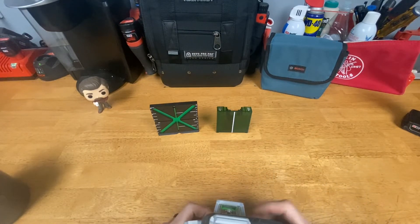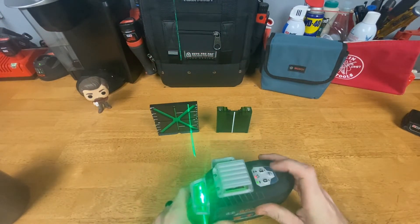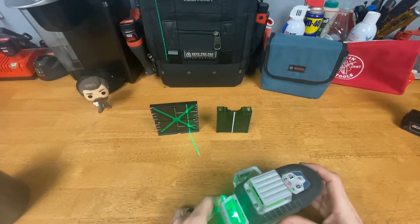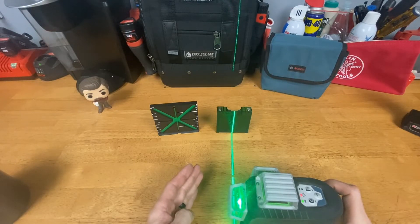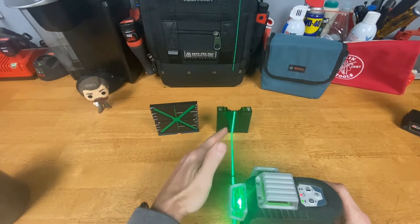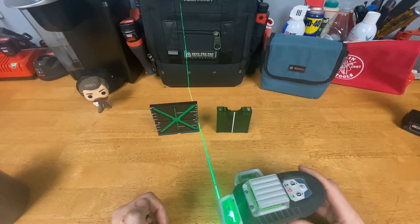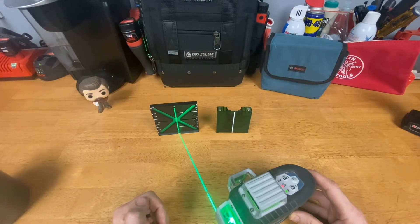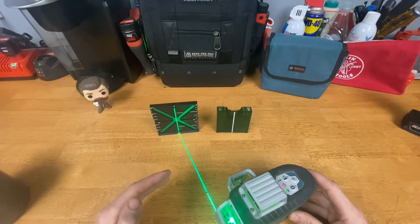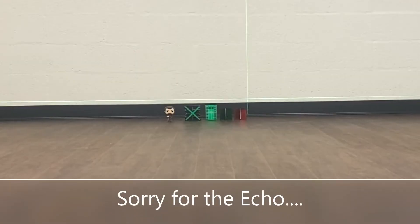I'm going to show you up close — and this is going to be something hard to show on camera because lasers react differently on camera. I'm using my Bosch three-plane laser. You can see as I go across the Bosch card and hit that white area it changes, and up close that's easy to see — I'm right on that mark. Same thing as I get over to the Milwaukee: the green line shows up well, and up close you can see it brightens up exactly right in your crosshair.